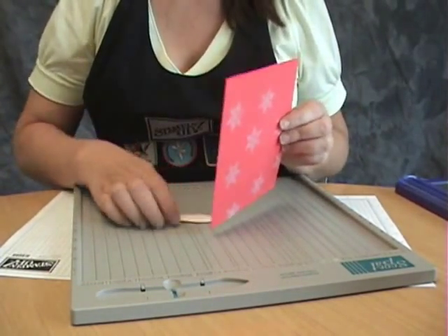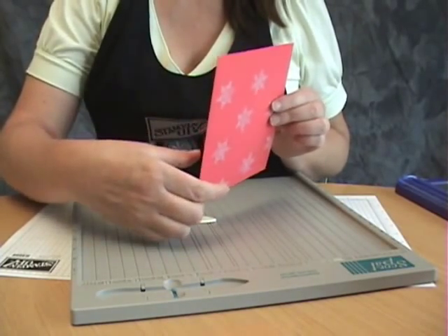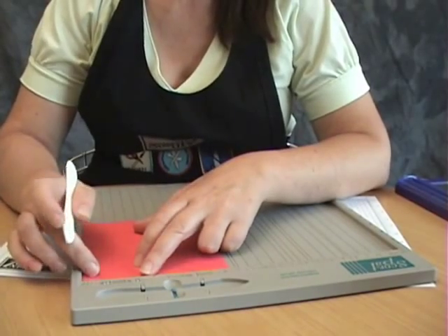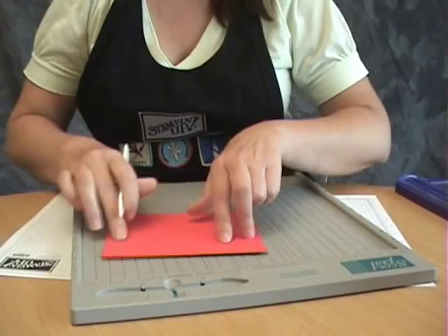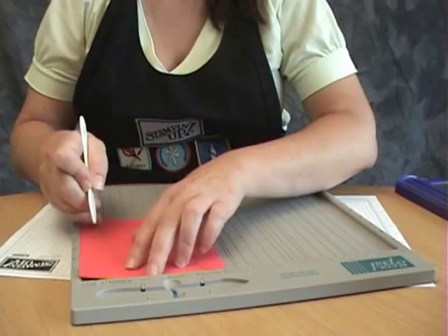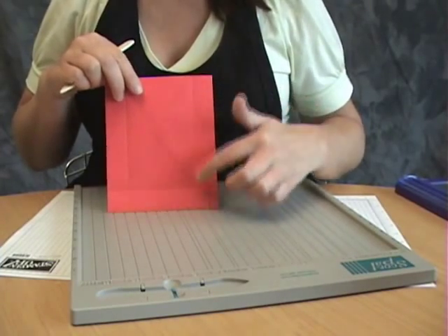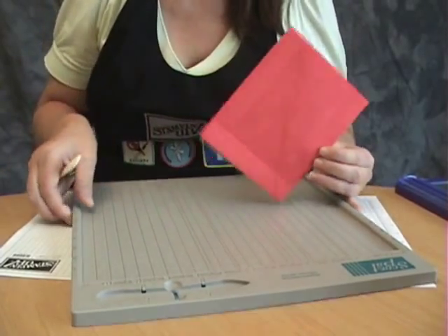Now, depending on how deep you want your gift bag, that's where you'll make your score lines. You can make them at a half an inch, one inch, three-fourths inch — doesn't really matter. But I'm going to make my score marks at one inch. You're going to need a score mark on all three edges that are still closed — so the two sides and the bottom are where you're going to be making your score marks. I've made my score marks on this side, this side, and along the bottom — and I didn't make any up here where my envelope opens.